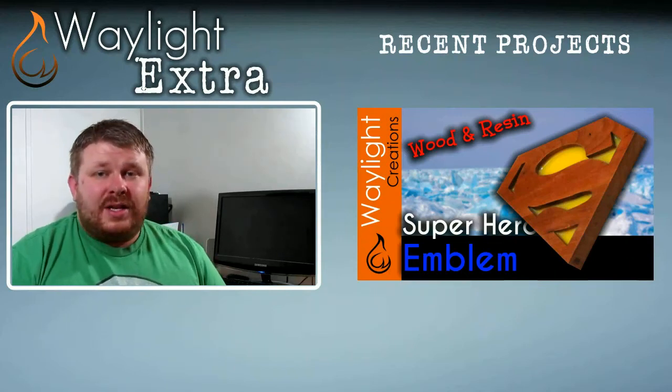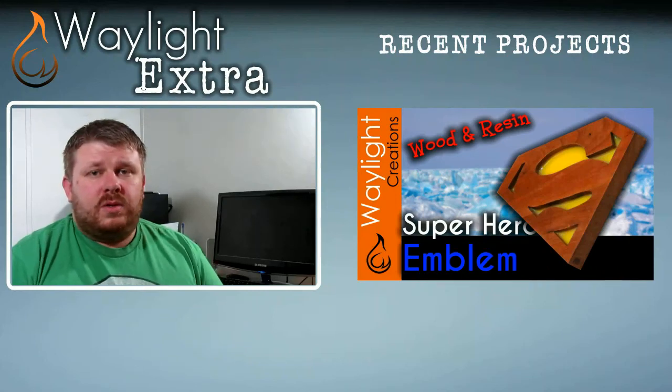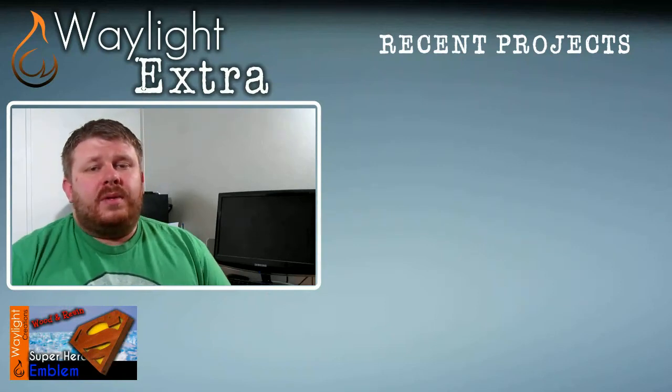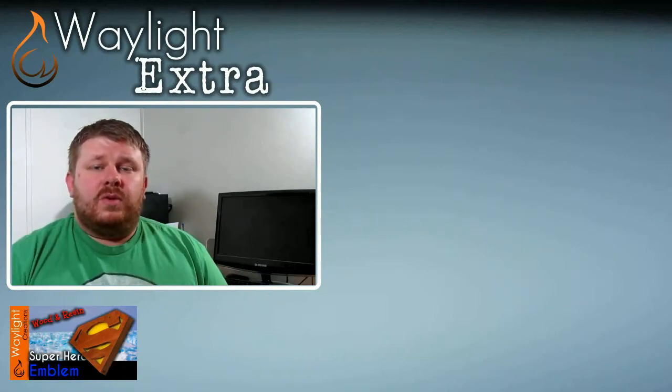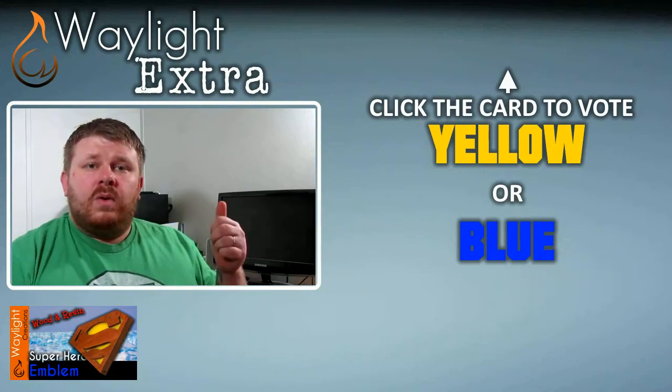Common sense would say to make the inside yellow like the original logo, but we thought that would match the Superman logo too much. So we've toyed with the idea of using a blue resin instead. Rather than us deciding, though, we thought we would let you guys decide using the new YouTube poll card. So let us know which one we should use — yellow or blue?